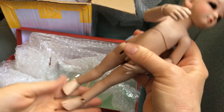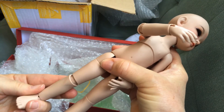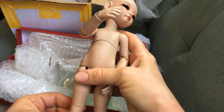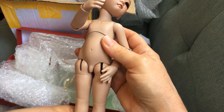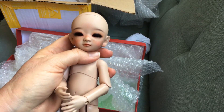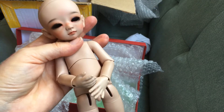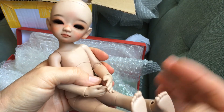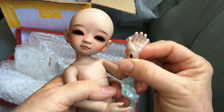Alright guys, I'm gonna go ahead and sign off so I can search for a wig for this little guy. I need to decide — I'll probably get him some black hair. He needs a cute short little black wig. Anyway, I will see you guys again next time, thanks for joining. And Adori says bye — annyeong!